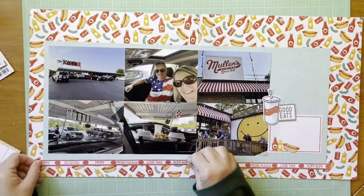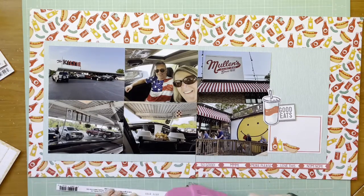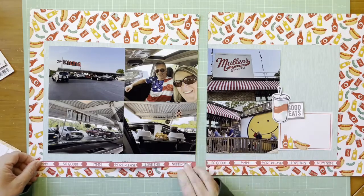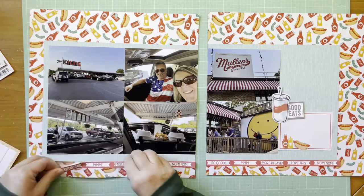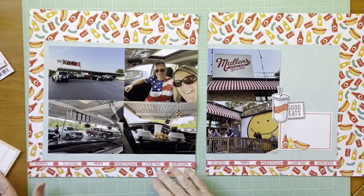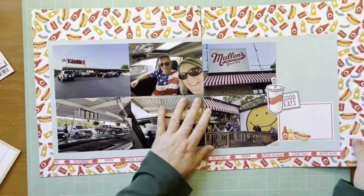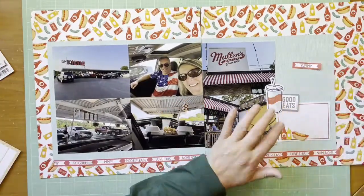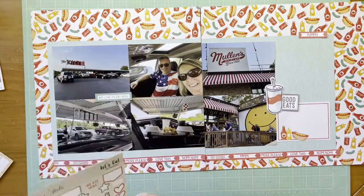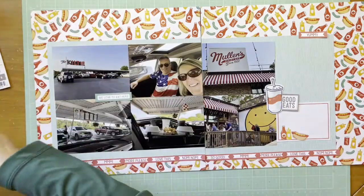The border strip gives the two photo blocks a place to sit so they don't look like they're hanging out. I didn't plan this very well — I should have had the border strips in a repeating pattern and I kind of messed up how I wanted to do it. But that's not the worst thing in the world; I don't think anybody's going to be critical about it. I do have one piece I cut from the border strip that says 'yummy,' so I'm going to start a cluster up on the top right.